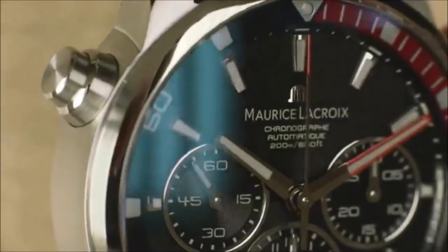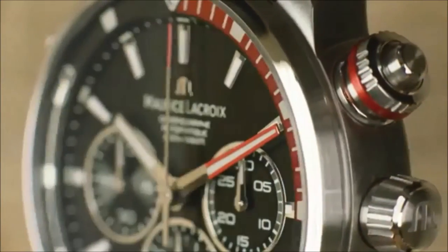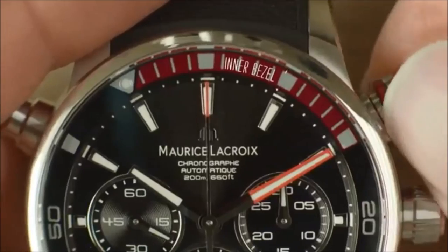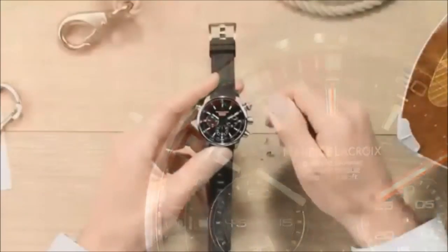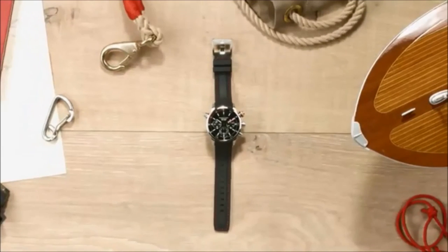A unique crown positioned around the start-stop chronograph pusher allows you to rotate the elapsed time controller in your bezel. To operate it, unscrew the crown until it disengages and then turn clockwise to spin the bezel and its colored section. Your time is now.